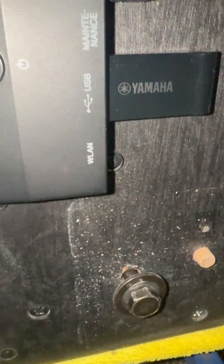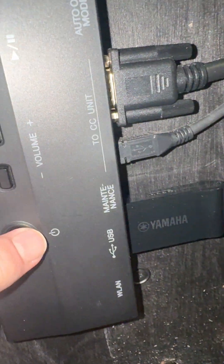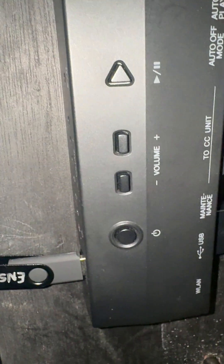And then once that is set, you want to have the piano turned on. So you press this down until it comes on. Give it a little bit for it to come on.